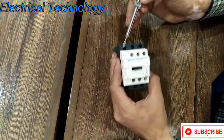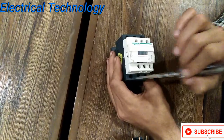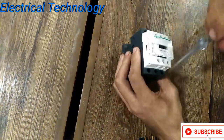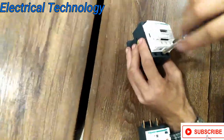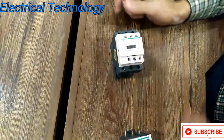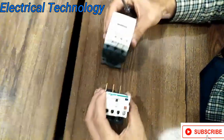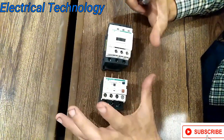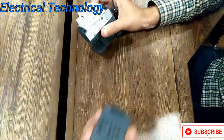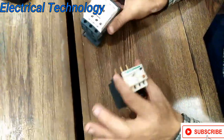These are the main terminals 1, 2, and 3. The supply comes in at L1, L2, and L3, and the supply goes to the motor at T1, T2, and T3. Let's install the overload relay. The important thing is you must use both products of the same brand — if you are using a Schneider magnetic contactor, you have to use a Schneider overload relay. No other brand will be compatible.